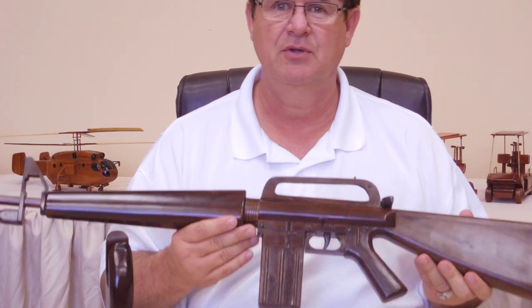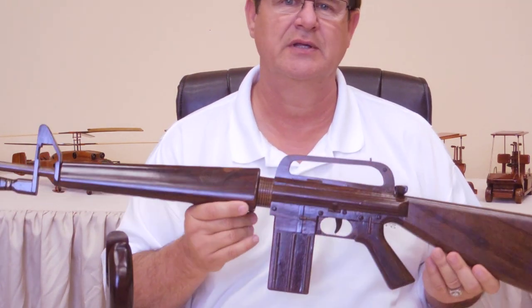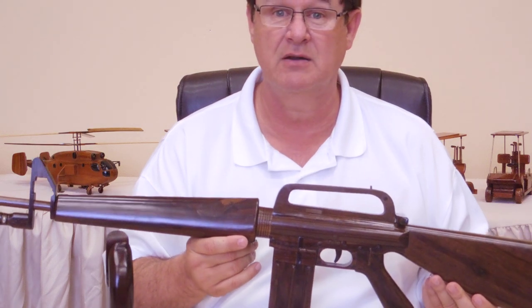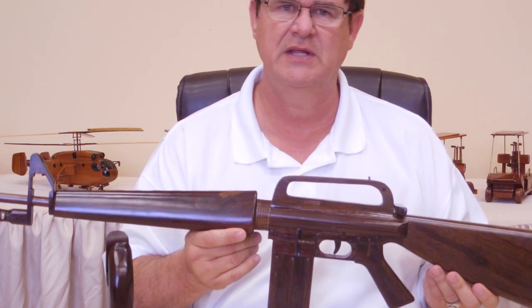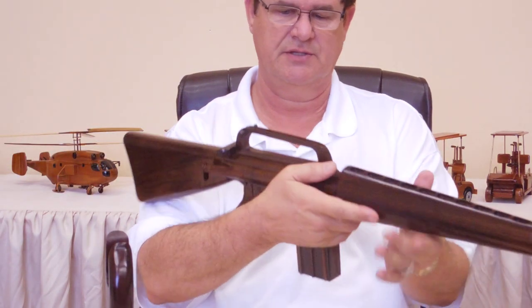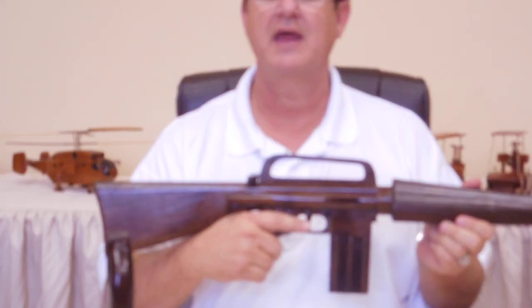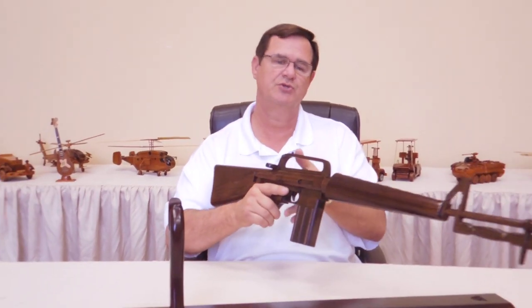When was the last time you had someone that had a solid wood gift that sat on top of a mantel, or in the living room, or even in the office? This thing is just awesome. Again, it's full size and it would make an excellent gift for that special person.